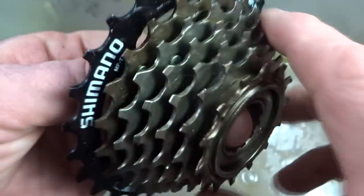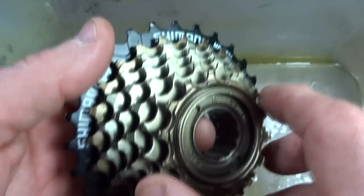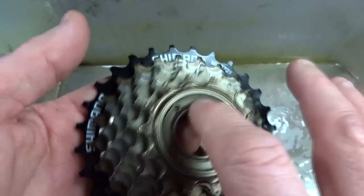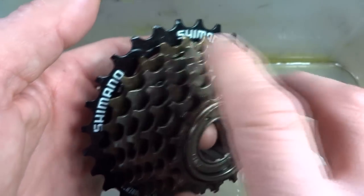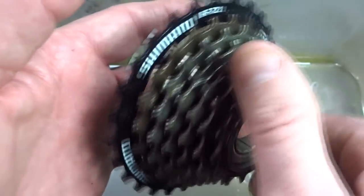The problem is that there's little or no lubrication inside there now. You can ride it as is and it would last probably quite a while — it would just wear out faster because there's no lubrication. Generally, when you're pedaling, the bearings and the pawls are static in there — they're not moving.